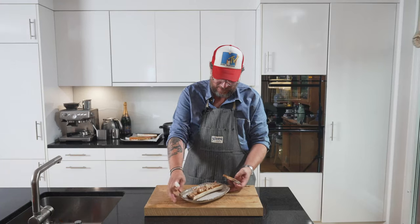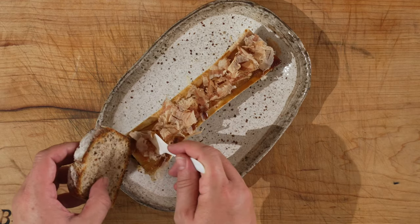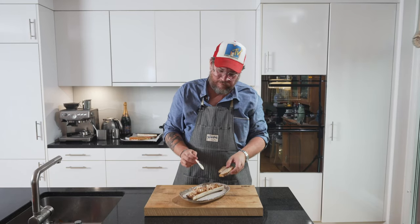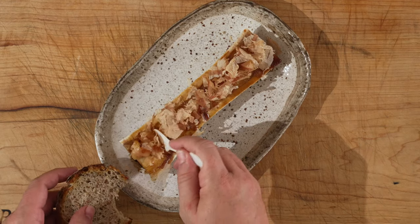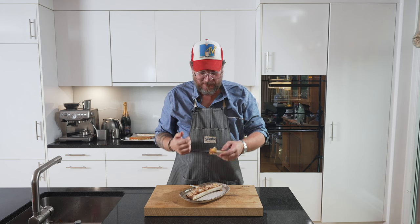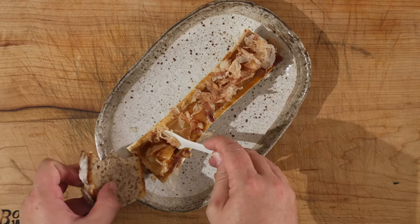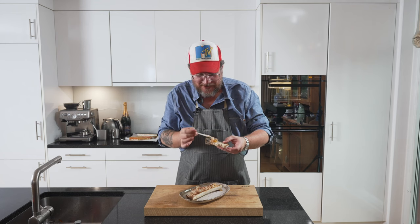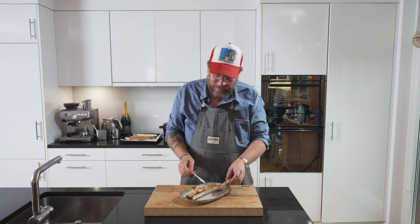Now let's dig in. I believe the best way to enjoy this is with a piece of toast. I'll just toast up some bread. Let's get in here, grab a bit of bone marrow with everything, try to get it on the toast — it's quite slippery. This is so good. I mean, bone marrow for me is a bit like goose liver without the taste. But when you add such umami-packed flavor like teriyaki and katsu bushi, it's almost better than goose liver.